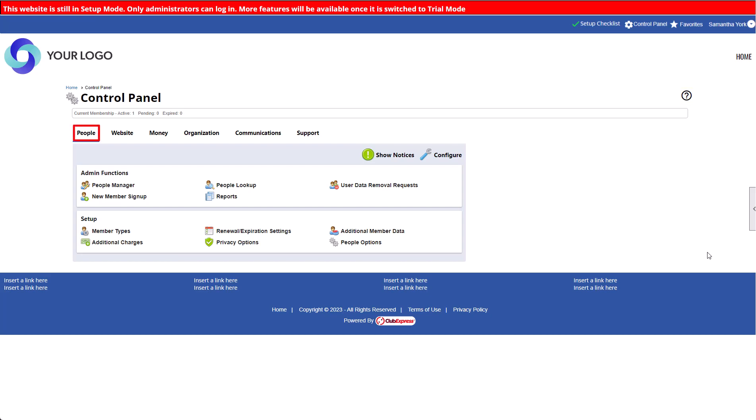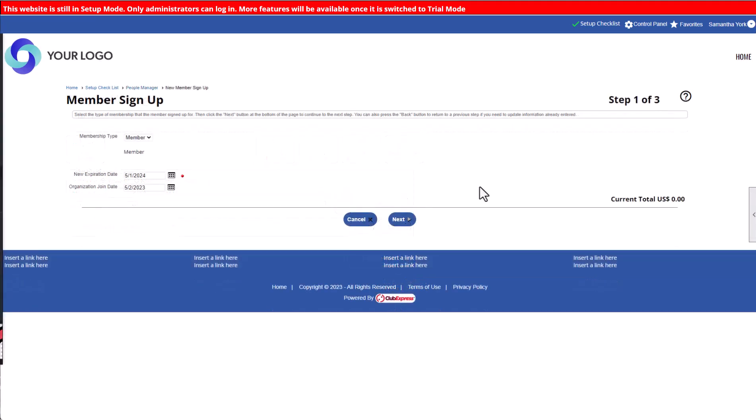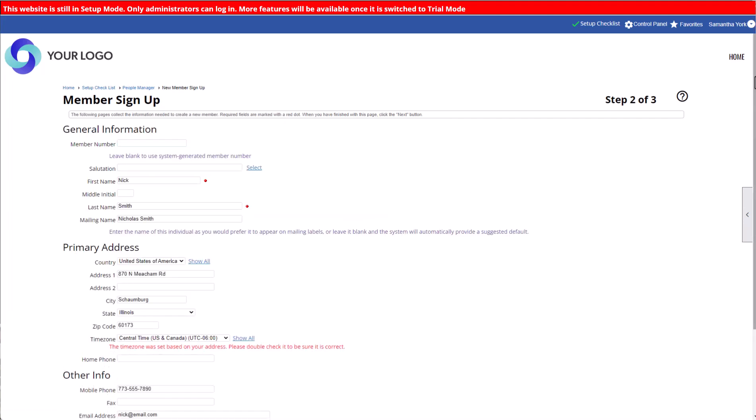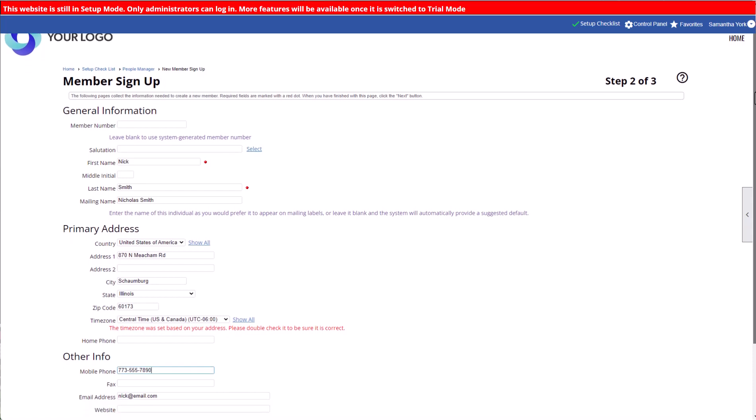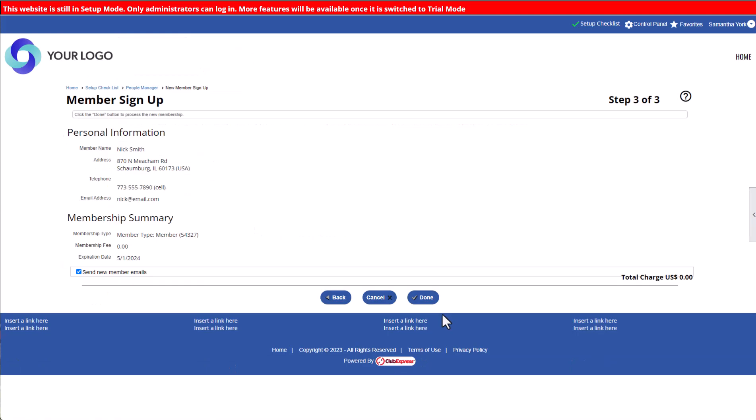Navigate to the People tab, and in the Admin Functions section, click People Manager to add a new member to your database. On the People Manager screen, click Add Member. Right now you only have one standard member type, so we'll click Next. Enter the admin's basic information, including their email address. Your member type won't have a fee associated with it yet, so you'll confirm the details and add the new member.